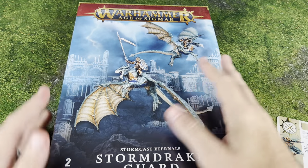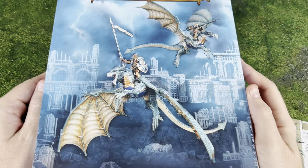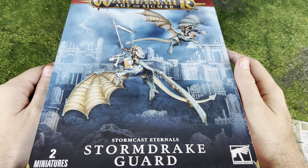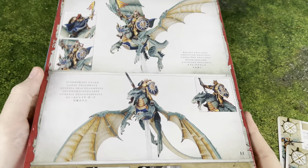Hello there, what is going on everybody? It is Dragon Time. We are doing another Warhammer Age of Sigmar unboxing. We're going to take a look at the Stormdrake Guard for the Stormcast Eternals. I haven't done any Games Workshop stuff in a little while, so I figured it was time I added something new to my Stormcast Eternals.